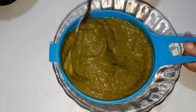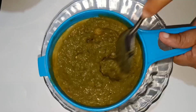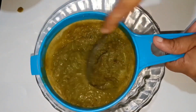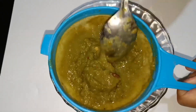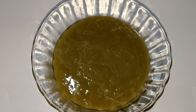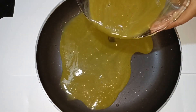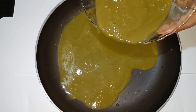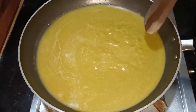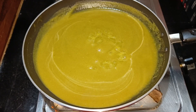We will separate the paste. I put a little bit with a spoon into the pan. We need to mix it with 5 tablespoons and add 2 tablespoons of vinegar.